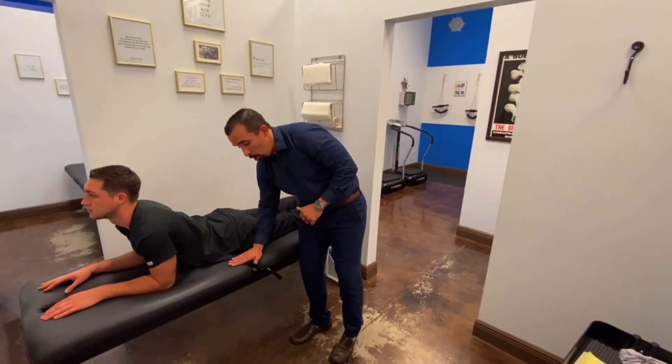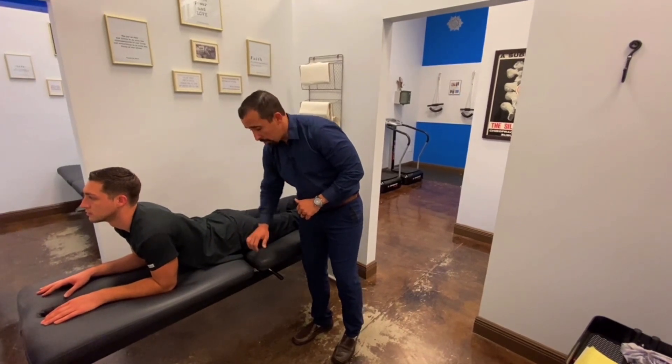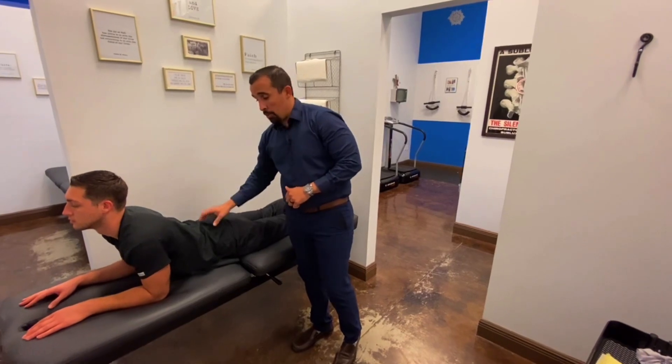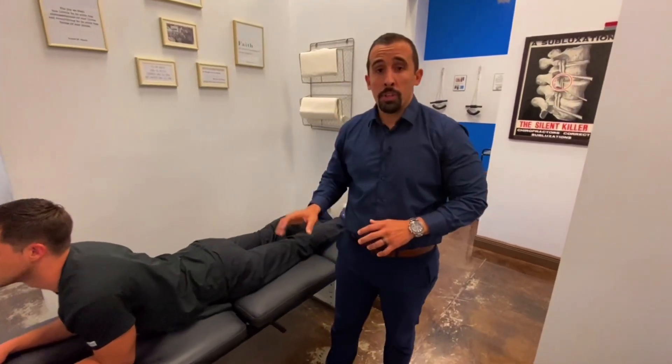Remember, you want the arch on the back. You want your hips always touching the floor or the bed, whichever you're using — never have them pop up. There are other exercises for this; we'll show you those on the next video. You guys have a beautiful day!